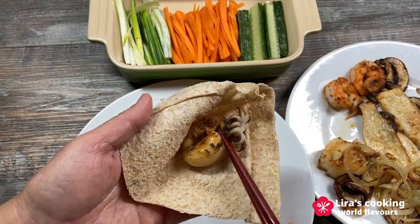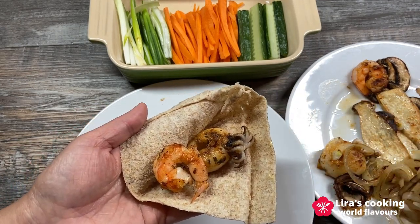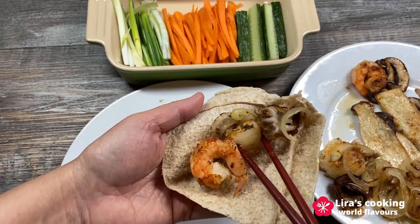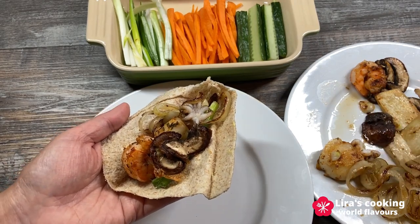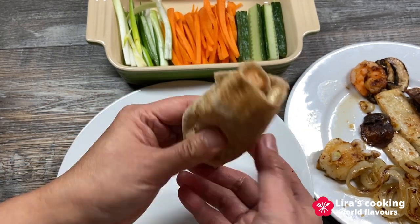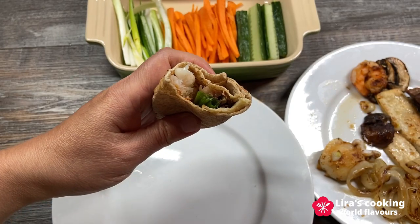Now I will try the Cajun barbecue. Take a piece of pita, add the grilled seafood, onion, green onion, mushroom, then wrap it up and enjoy it. Wow, it is very tasty!